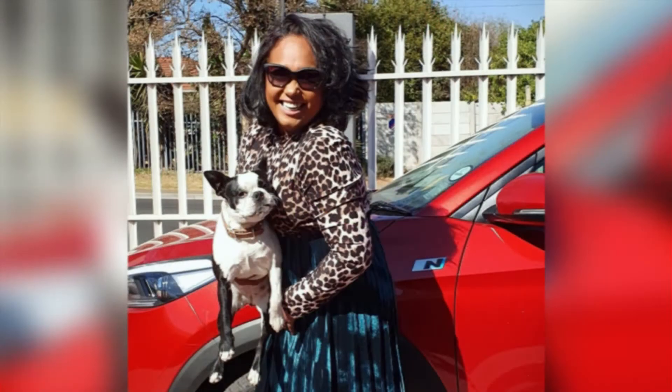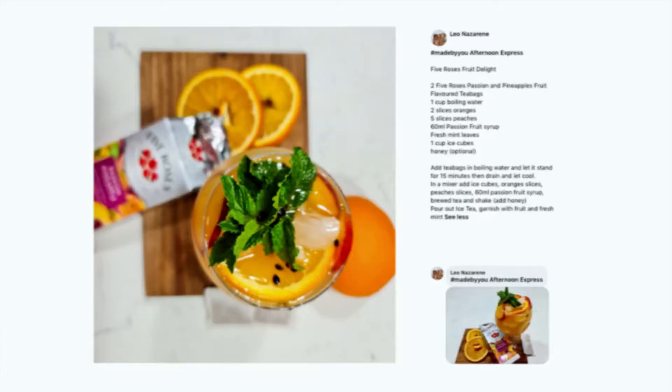We've asked you to share your hashtag Made By You iced tea creations, and we've received so many delicious recipes. So today we'll be sharing our second hamper winner — this goes out to Nazarene Leo's delicious Five Roses Fruit Delight. We asked Leo what inspired her recipe and here's what she had to say.